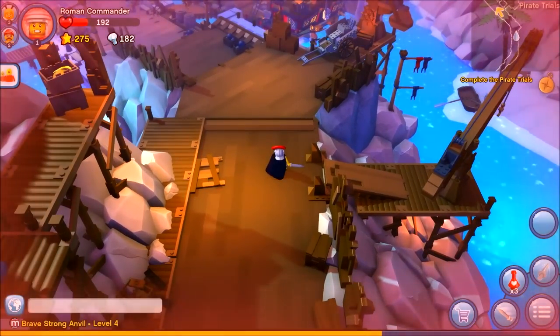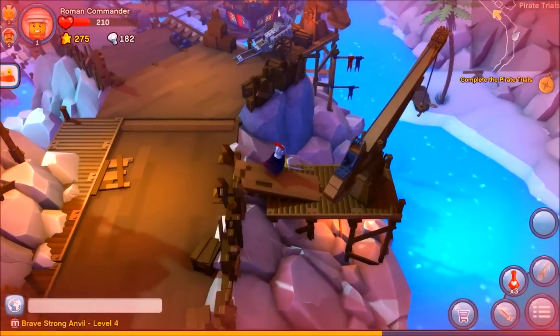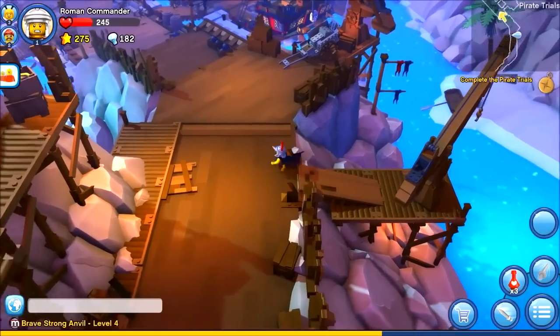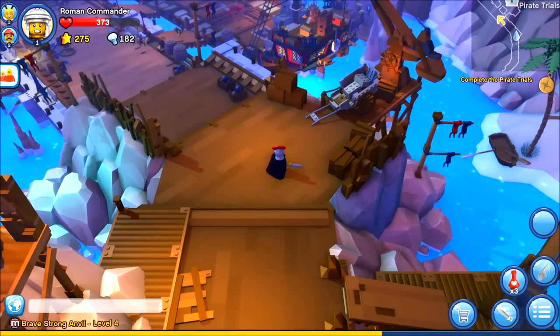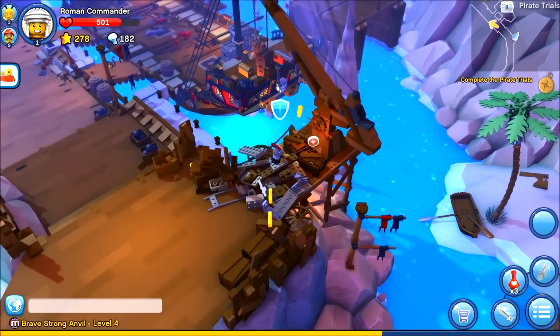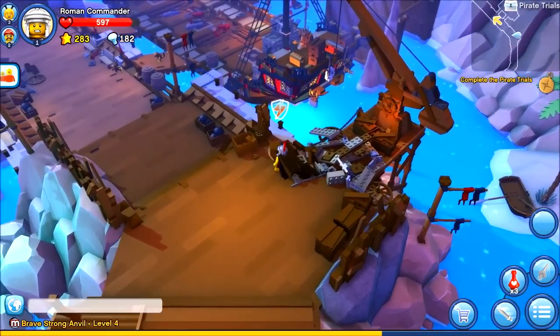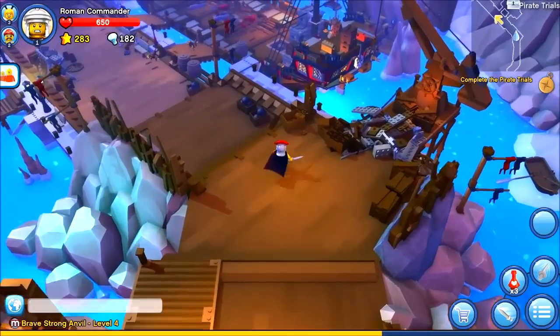When that health bar reaches zero up there, the LEGO figure explodes — I didn't demonstrate that last time because I was more awesome at the game. This then costs diamonds to reconstruct you back together, which is all part of the in-game economy to keep you from having too many diamonds.